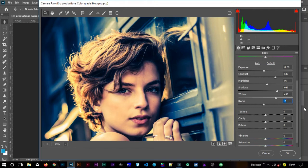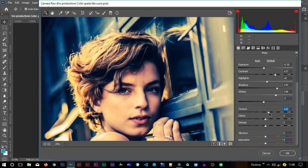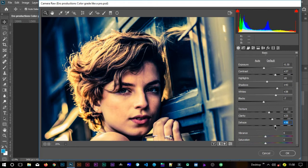Now I'll move to textures — I want to add just a bit. Positive 13 is okay; it adds texture to the skin and cheeks. Then clarity — I'll increase it. You can see the image is becoming more beautiful. Positive 25 is okay. Then for dehaze, I'll play around — I think 35 is good. It's giving the image that mood and it looks beautiful.